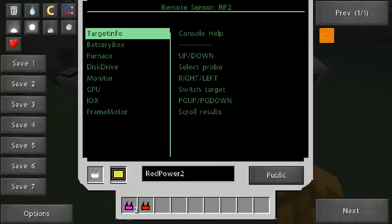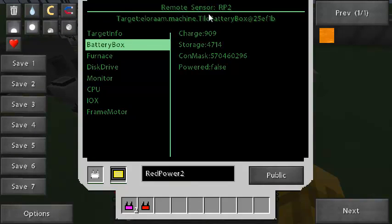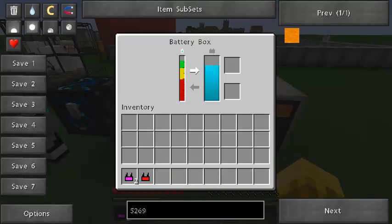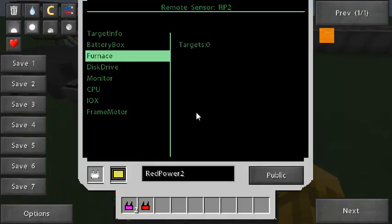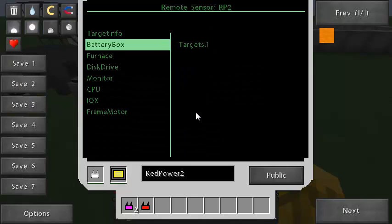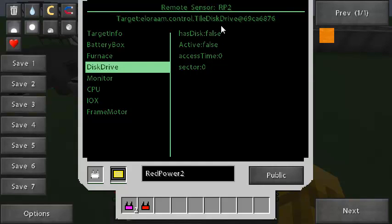Let's go to Red Power — this has some cool stuff. For a battery box we can determine the charge, how much energy is in storage, and whether it has a Red Power signal applied. We can check Red Power furnaces, though there's not a lot of useful information there. The CPU has 8192 memory — it's not running right now. And the disk drive shows no disk, not running.